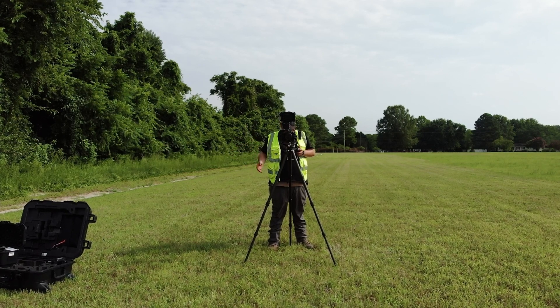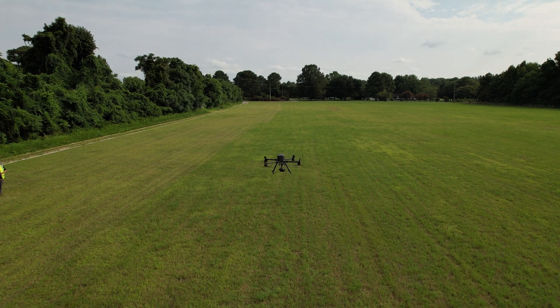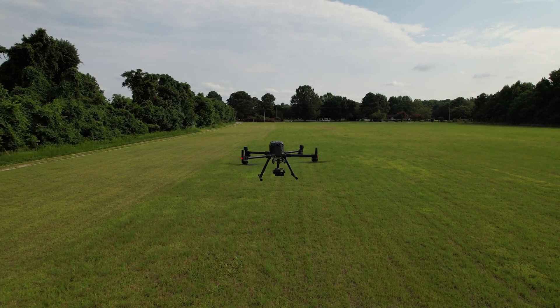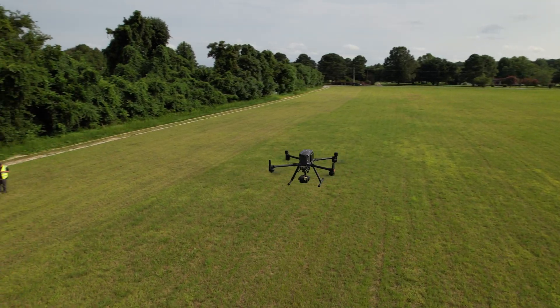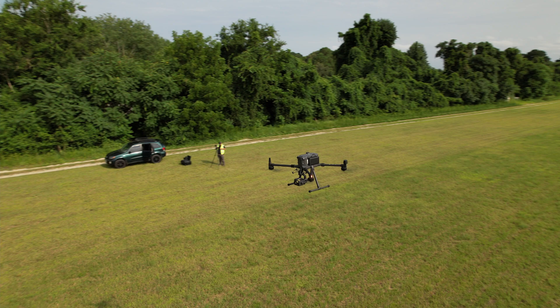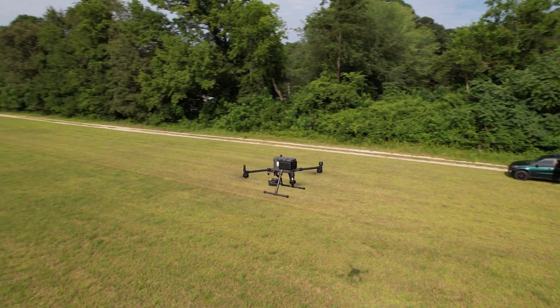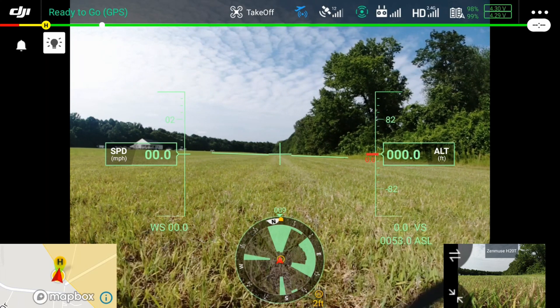Hey guys, welcome back. We're back out with the Matrice 300 RTK and we've got the H20T camera. We're going to do a little bit of camera testing today, and we also have a DJI Air 2S. We're going to see if an Air 2S will follow another drone, so let's get it.